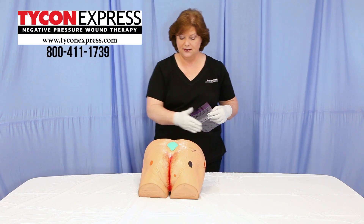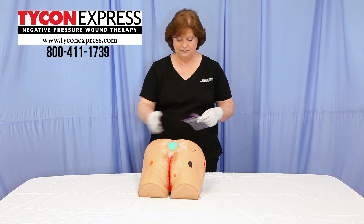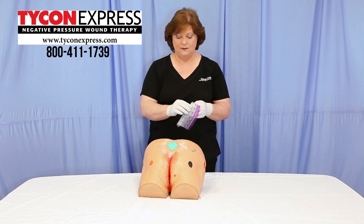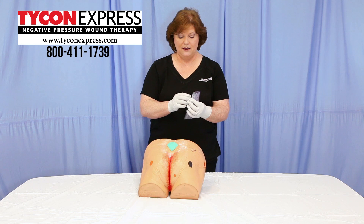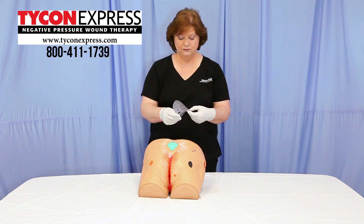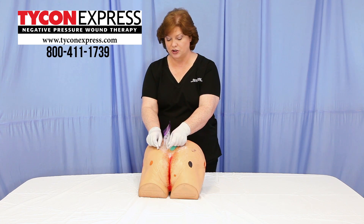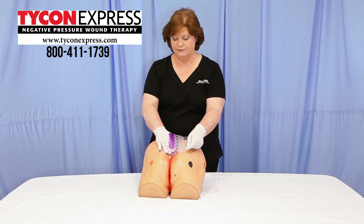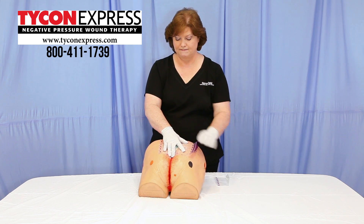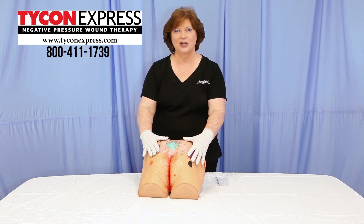Once complete, allow everything to dry well, then apply your transparent film as you normally would, allowing a two-inch margin around the wound. That's the technique for crusting. Thank you.